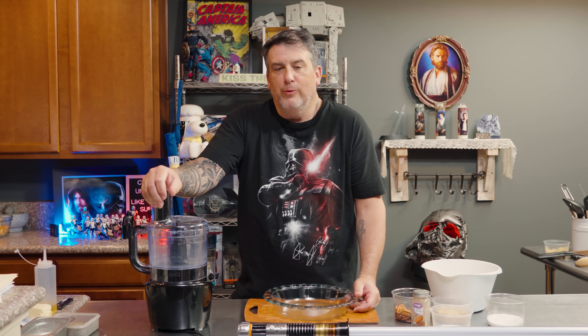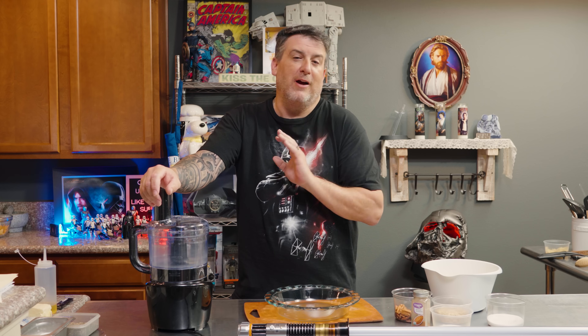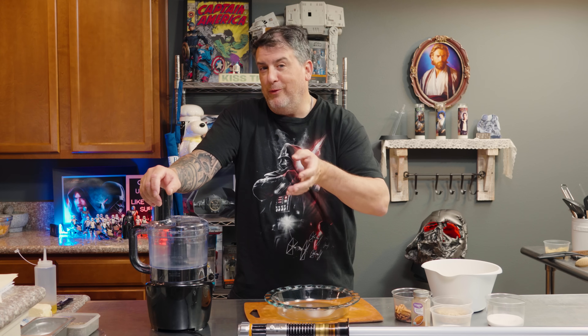Hey guys, welcome back to Cooking Unscripted, and in this week's episode, we are making apple crisp. Apple crisp is one of those things that is near and dear to my heart, and the reason being is it was actually the first thing I ever made as a kid that I got a blue ribbon for.